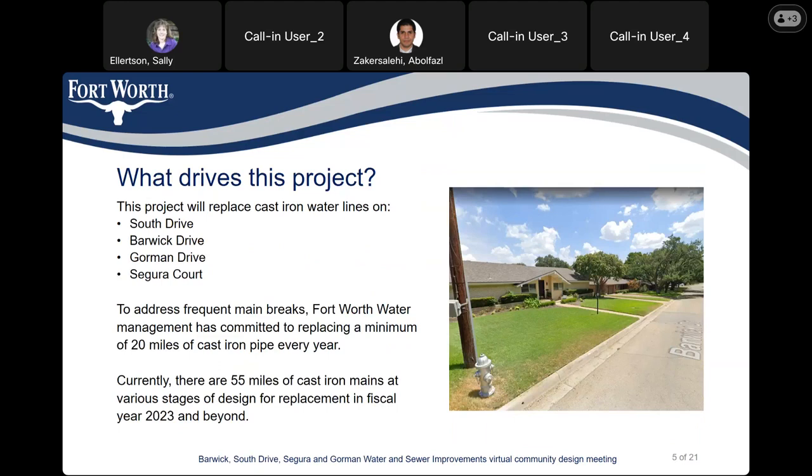What drives this project? This project is focused on replacing cast iron water lines on South Drive, Barwick Drive, Gorman Drive, and Segura Court to address the frequent main breaks. Fort Worth Water Management has committed to replace a minimum of 20 miles of cast iron pipe per year. There are currently 55 miles of cast iron mains in different stages of design and replacement, and we'll continue to replace these cast iron lines until we don't have any of those in our system.